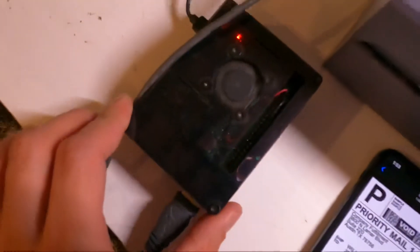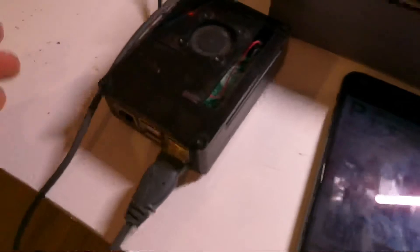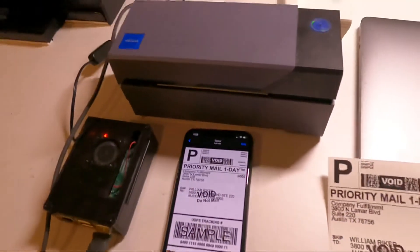Just to show you, it's not connected to a laptop — it is connected to this Raspberry Pi right here, and the Raspberry Pi gets its power from over there. That's pretty much it for the demonstration.